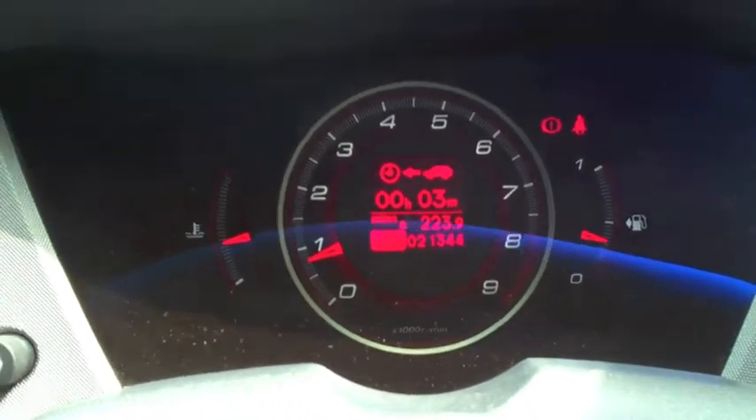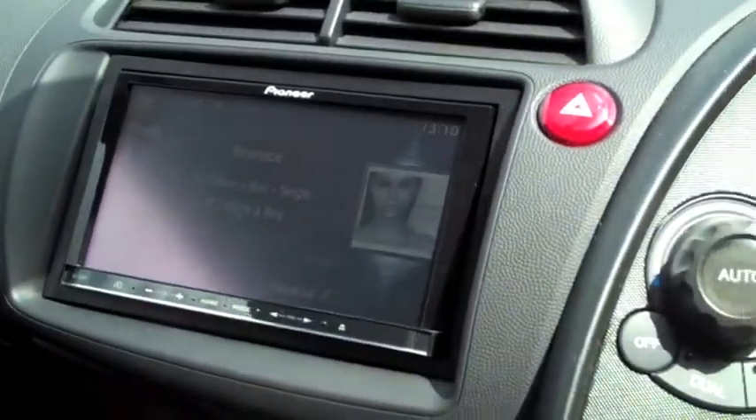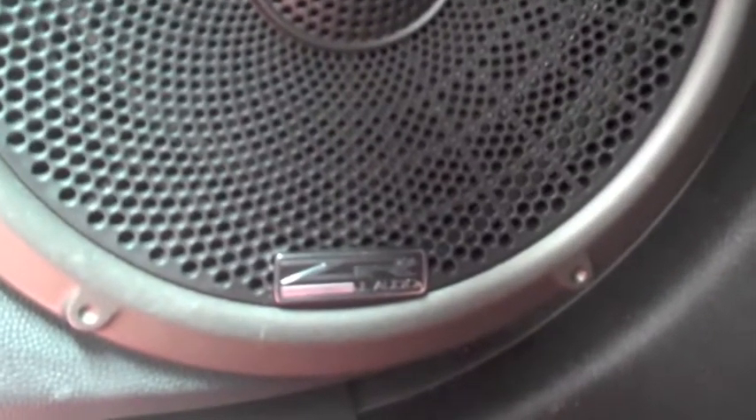Going back to iPod — everything still works, no warning lights. Lights still dim, everything, no problem. We've put the tweeters in the factory location — the most gorgeous tweeters from JL Audio. Down at the bottom you can see we've put the ZR logo on the factory grill and nothing looks different.